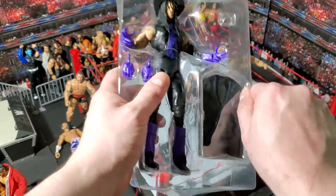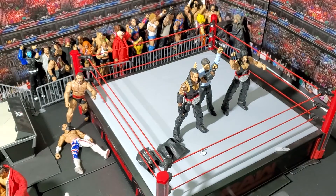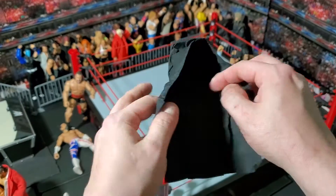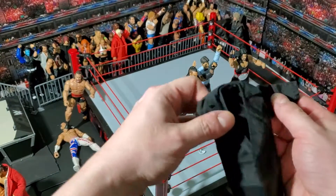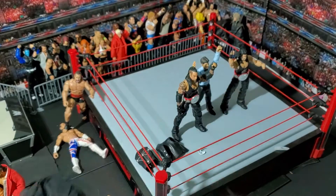Let's take out his jacket here and take a look at that real quick. Cloth — so that's good. It's got a pretty good cut to it. That's not a bad-looking jacket for an elite figure.